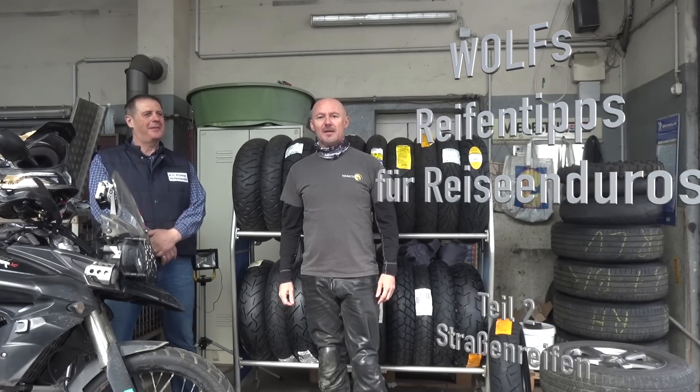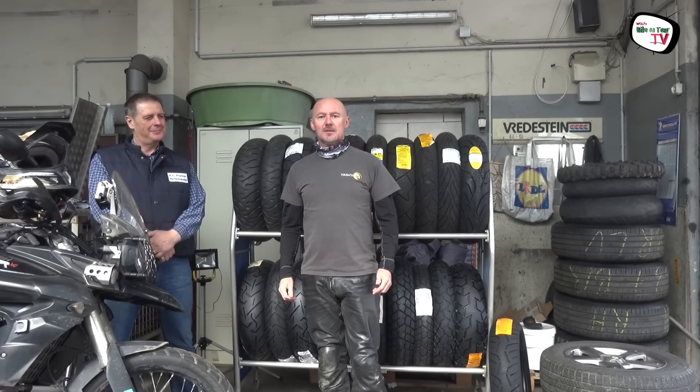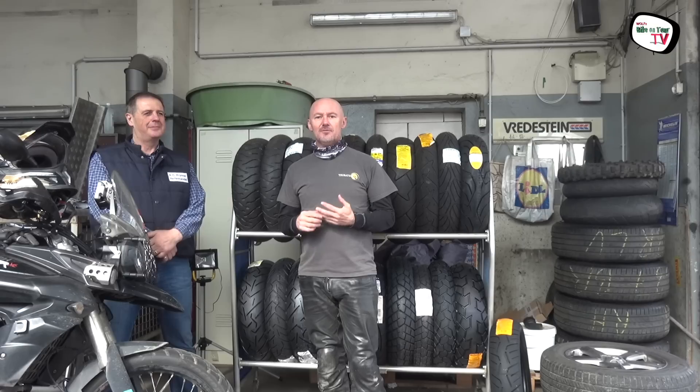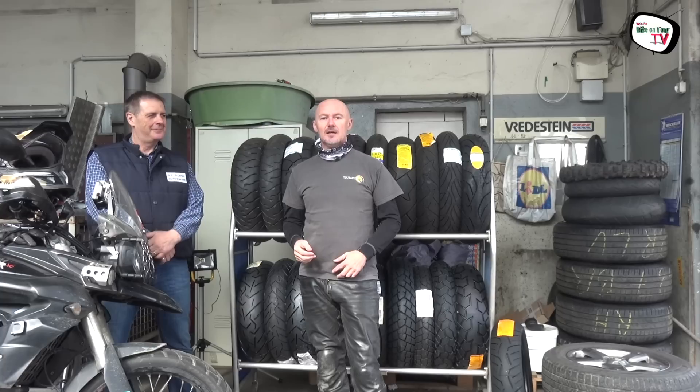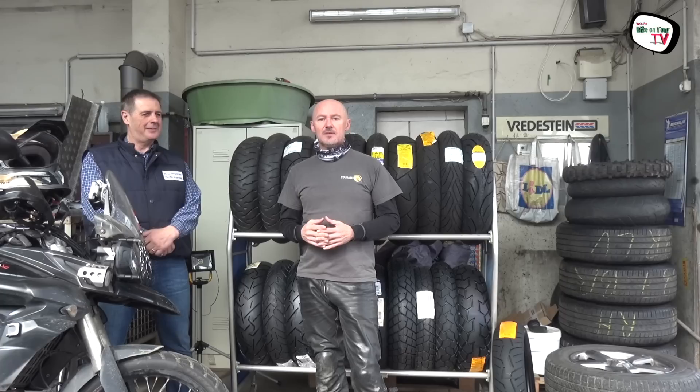Hallo und servus bei Wolf's Bike & Tour TV. Nachdem ich euch das letzte Mal meine Favoriten an Reifen für die Reiseenduro im On-Off-Road-Bereich vorgestellt habe, will ich euch heute meine drei Tipps für den reinen Straßenbetrieb mit Reiseenduros verraten.